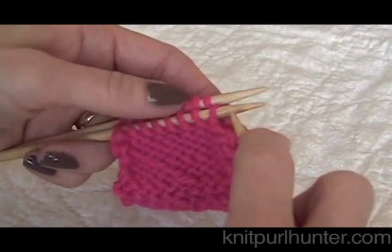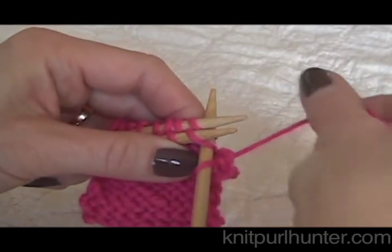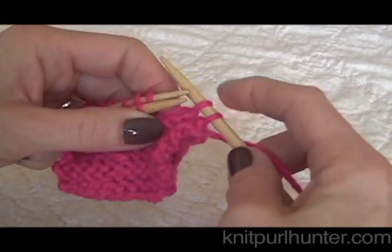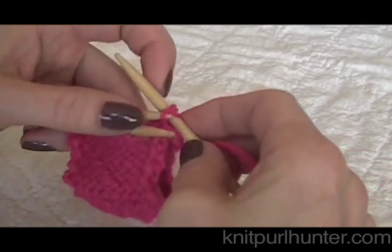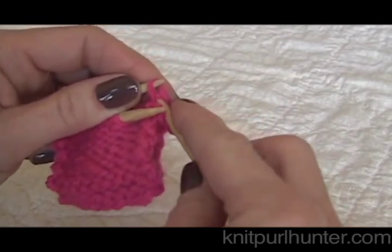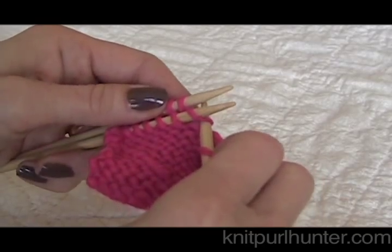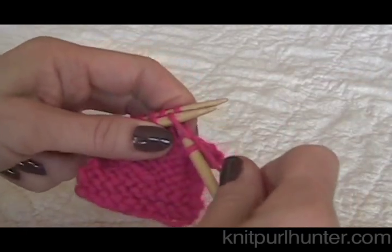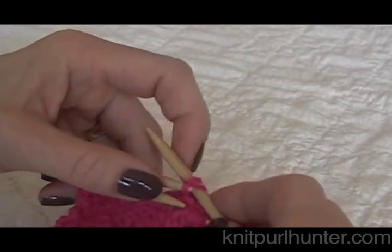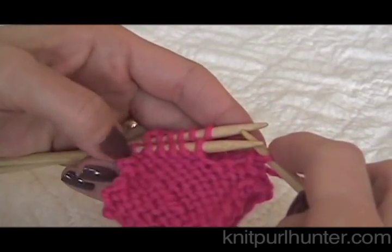I'm going to keep repeating that procedure all the way across. Knit together the first stitch on the front needle together with the first stitch on the back needle, and then I have two stitches on my right hand needle, and I will lift that first one. It's a little fiddly, but well worth the effort. Go ahead and bind that one off. Enter first stitch on the front, first stitch on the back, knit those two together, remove them, and then pass that first stitch over and off your needles.